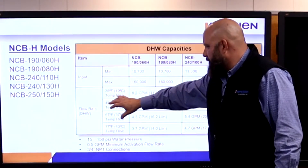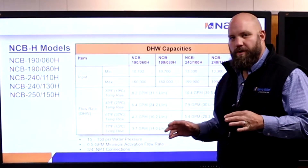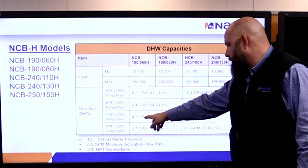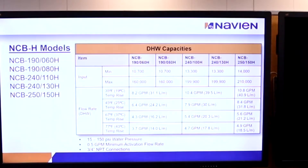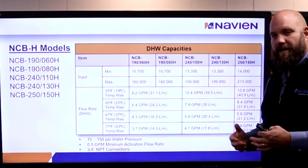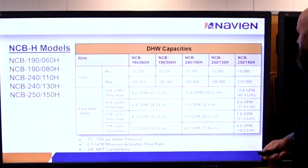This is the domestic water side. We're in Virginia — we have about 55-degree groundwater at worst case, so we're going to be looking at the 67-degree temperature rise. We see the different models and the different outputs on the domestic water side. At the largest one, we can get 5.6 GPM at a 67-degree rise. Middle of the summer, when the groundwater is a little bit warmer, you're going to get a little bit more than 5.6.